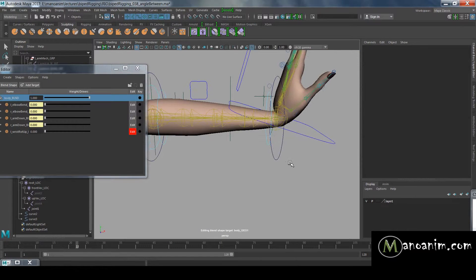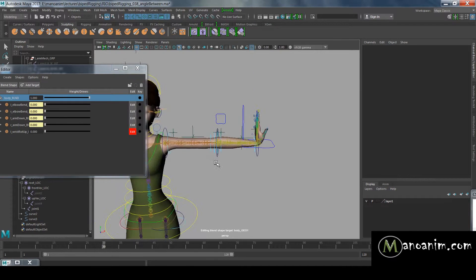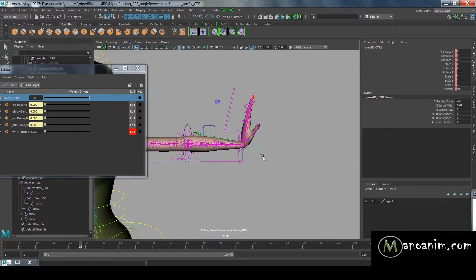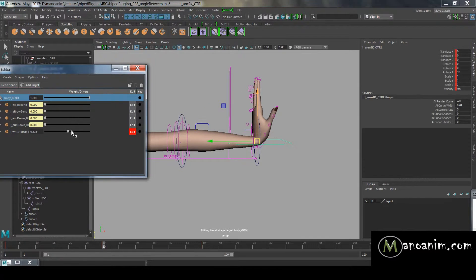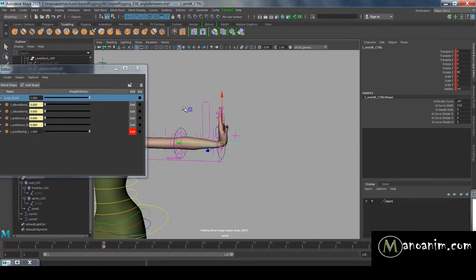I've created a pose-based blend shape — you know how to do those from the lectures on arms and legs. The angle on the elbow is looking good. I've also created another blend shape for the hand, activated on frame 30. I just bulged that out a bit since it's always problematic when something has to bend 90 degrees and bulge outward. I could have spent more time on it, but for this illustration it's totally fine.